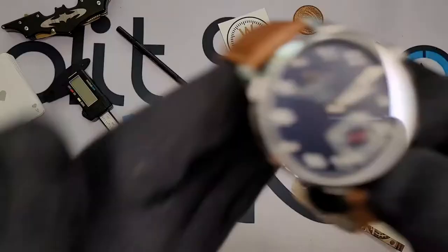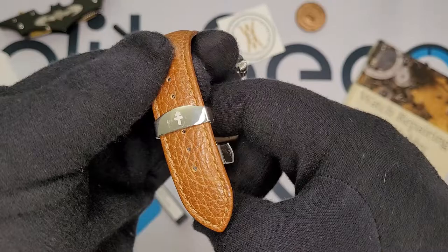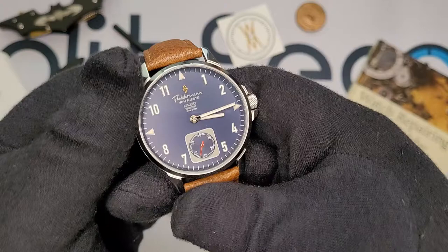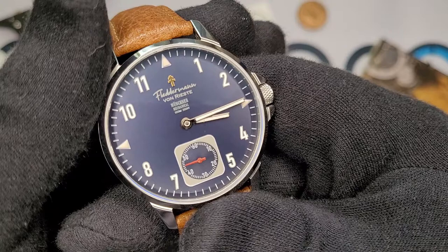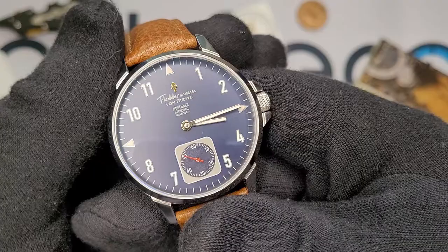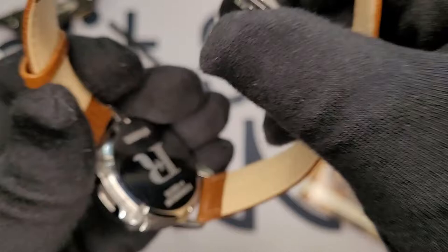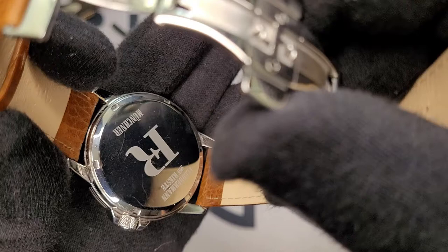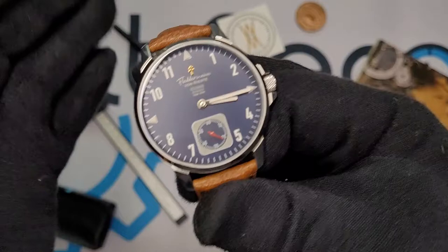It's really interesting when you have all these grays and blues and you've got just a pop of red there. The dial features a Cross of Lorraine at 12 o'clock, which also features on the deployment clasp. It's just interesting seeing this kind of symbol on a German-inspired brand, and honestly I love it. Beneath that is the Flederman von Riste logo, the watch model — the Munchner — Mechanical, and then the water resistance. You do have minute markers spread out along the border of the dial, but otherwise it looks very clean. The caseback also features the Flederman von Riste logo with the model name.